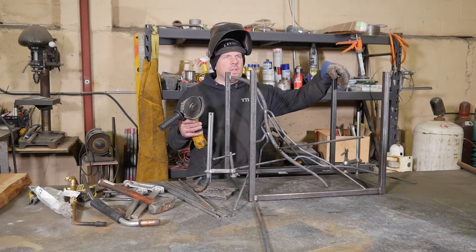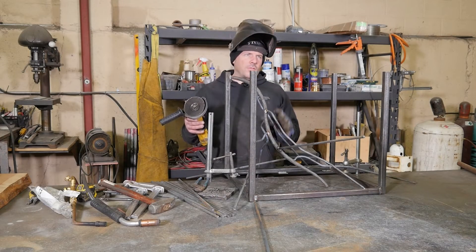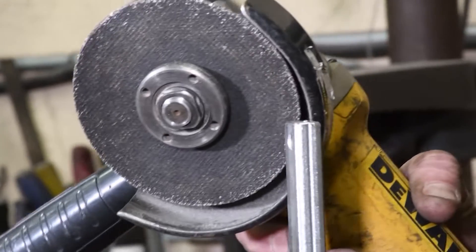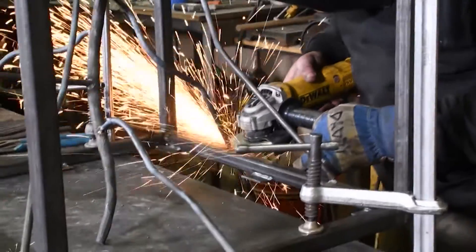Now that I've got a good amount of the branches bent for the frame, some of these branches extend past the frame, so I have to cut them to size so I can weld them to the frame.